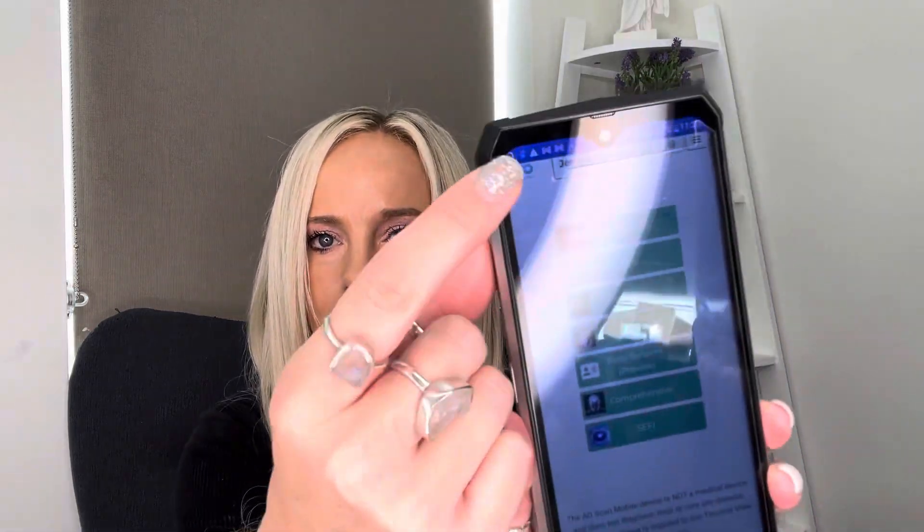Hi everyone. We're going to go over how to do an inner voice scan on yourself. First, pull up your AO Scan. Whenever I say go home, it's going to be this blue button — go to the home button. Click the little infinity sign, then click on inner voice.